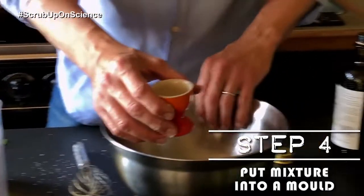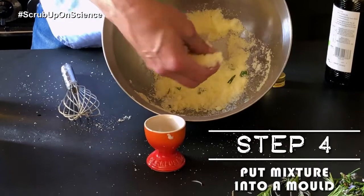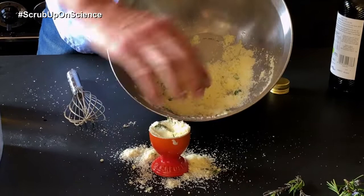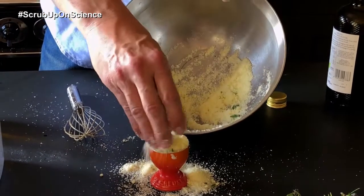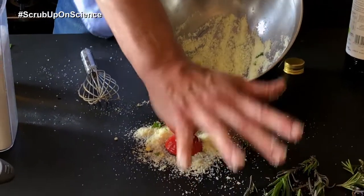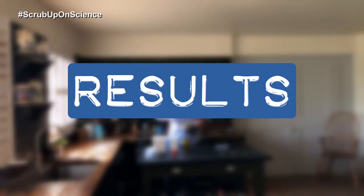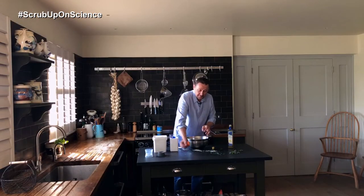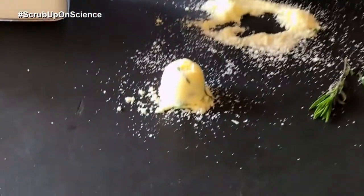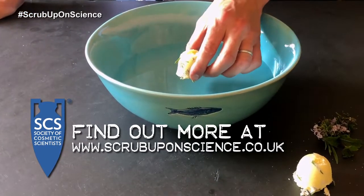Then we're going to put it in our mold. We're using this egg cup here, but you can use ice cube trays, Tupperware, anything you can find that gives a good shape to the bath bomb — nothing too big. Press down and you want to be quite firm, because you want the bath bomb to hold together. And there you have it — science at home with a lockdown bath bomb.